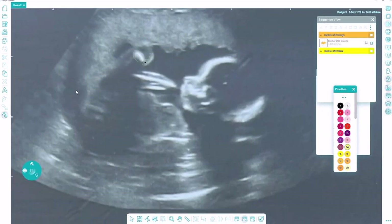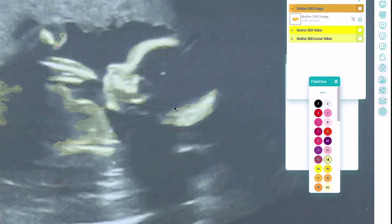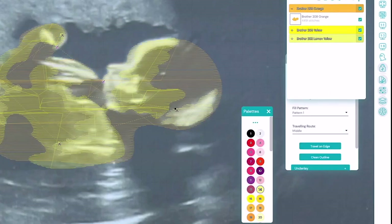I'll then choose my next color and go over the lightest colors on the ultrasound scan. And I'm just going to go over this last piece here.